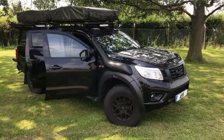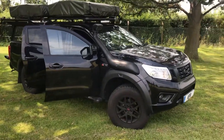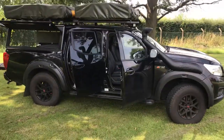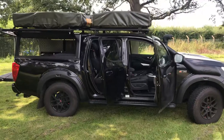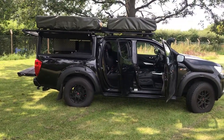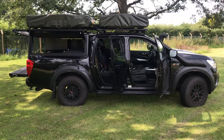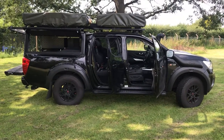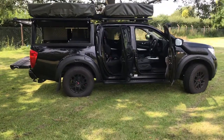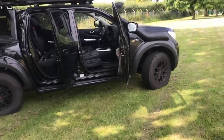Right here we have a Nissan Navara double cab — as you can see, it's not your ordinary Nissan Navara pickup. This gentleman has been in to us a number of times. From the side view you can see he's had two roof racks fitted with two individual easy-on tents. The front tent over the driving canopy is for the children, and the rear one is for himself and his partner.